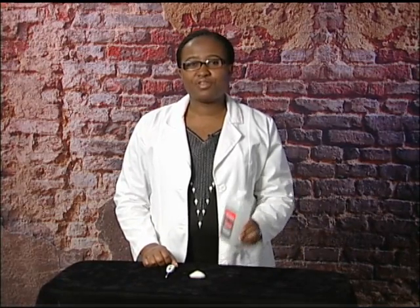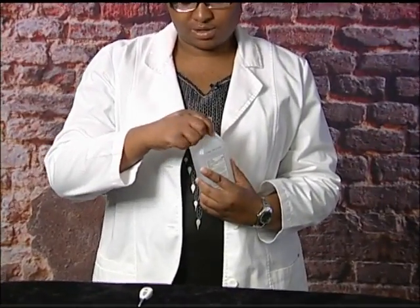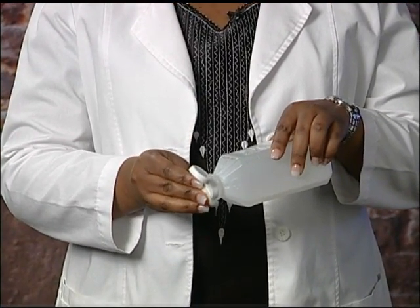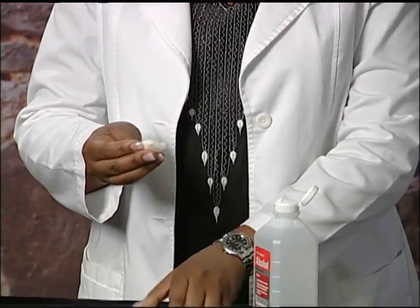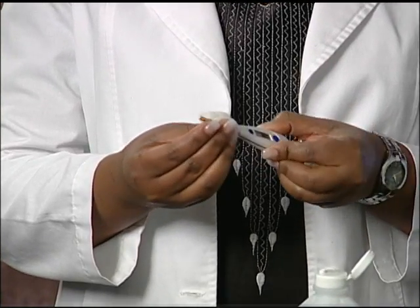Another way of cleaning the thermometer is by using alcohol. Take a clean cotton swab and soak it with alcohol. You can also use a towel for this. Then rub the end of the thermometer with your cotton ball.